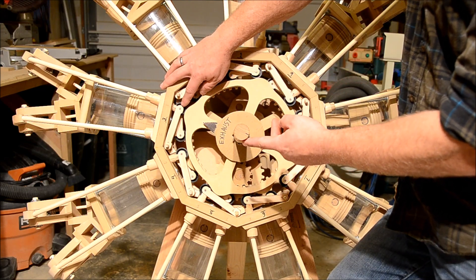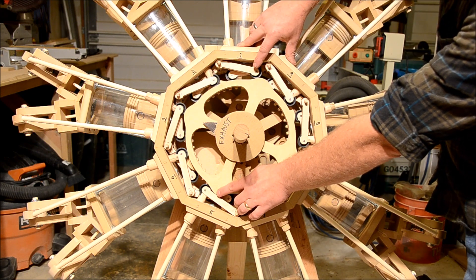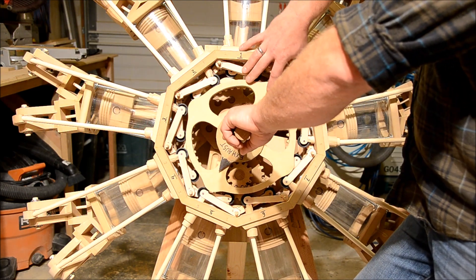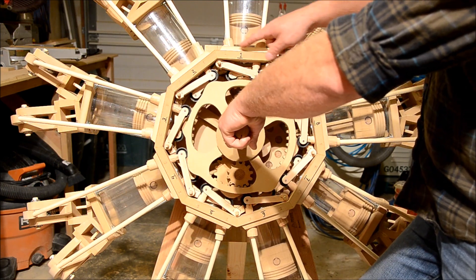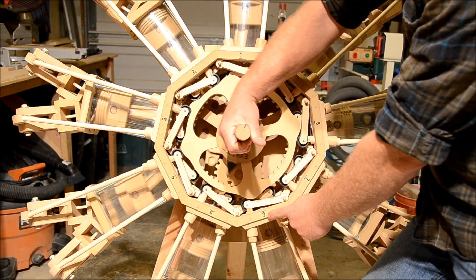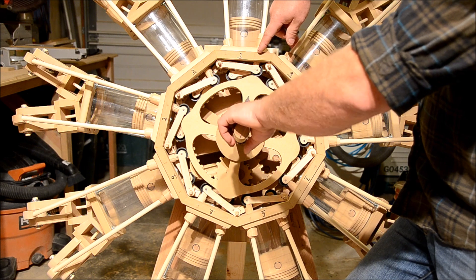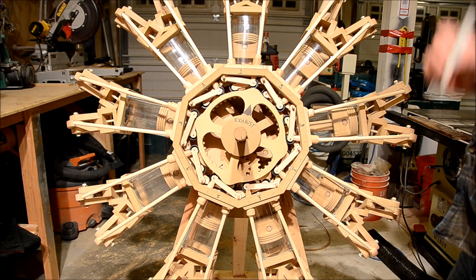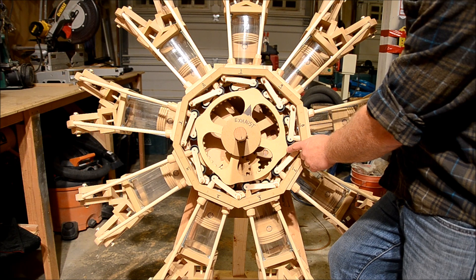The cam ring has advanced 10 degrees in the opposite rotation of the crankshaft, putting the number three exhaust lifter at top dead center of the lobe. The next lobe to reach top dead center will be number five — again, 80 degrees of crankshaft rotation, 10 degrees of cam ring rotation. Then number seven, number nine, then it skips number one and goes into the evens: number two, four, six, eight, and now back to number one.